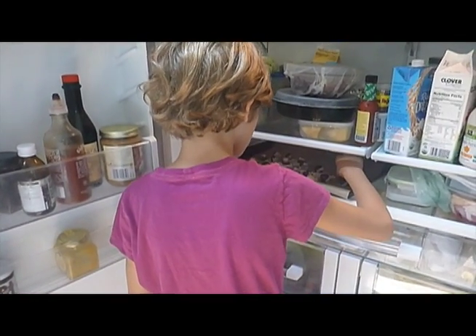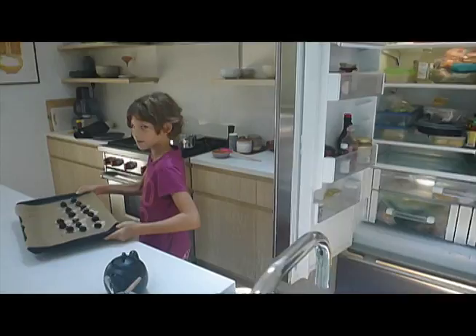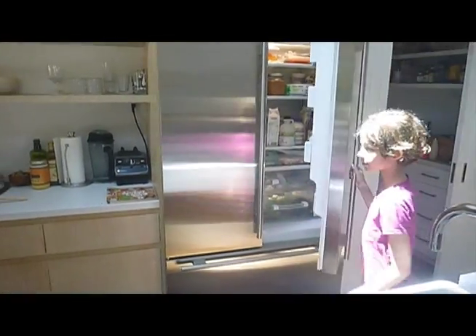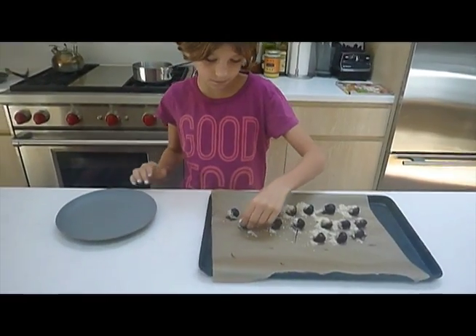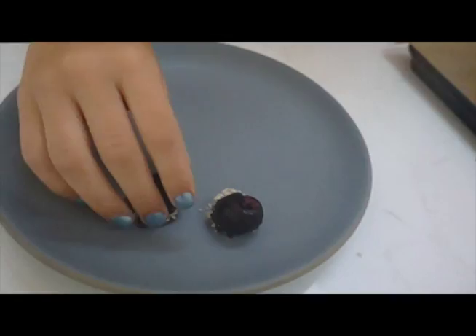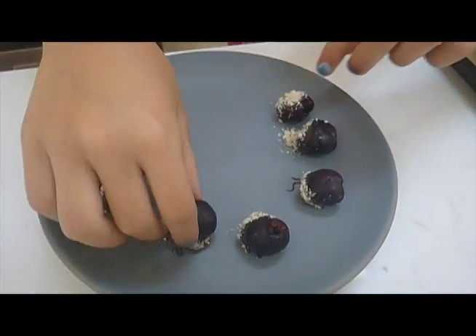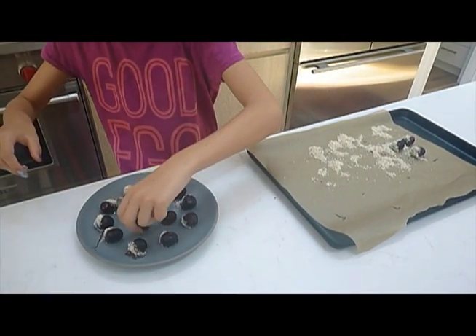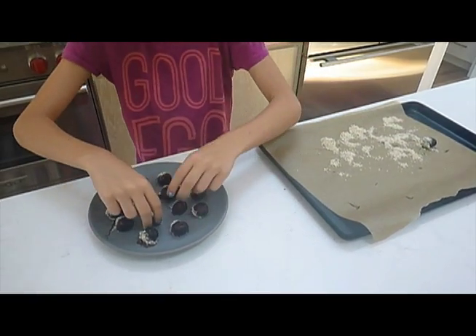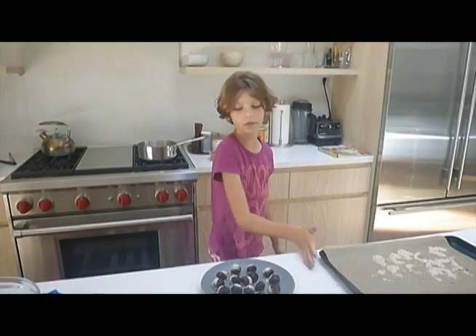Let's do a tester. Yep, all done. Let's get a plate and put these on. All right, there you have it guys. Let's eat one.